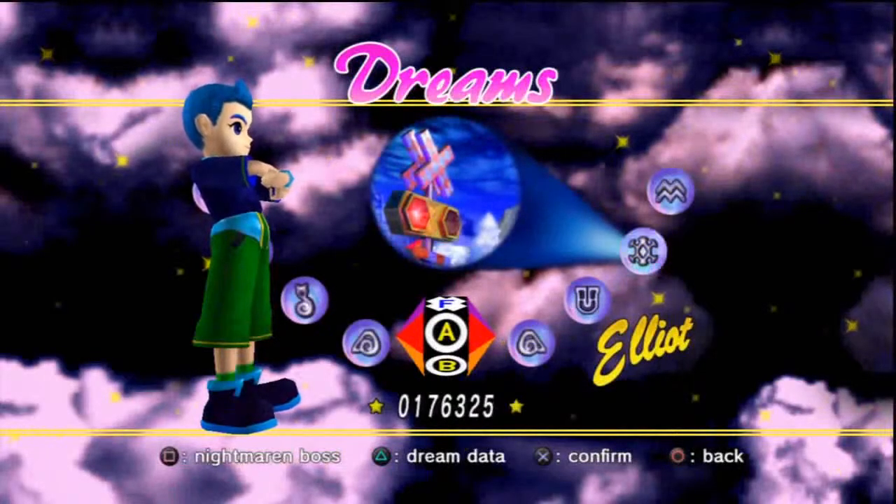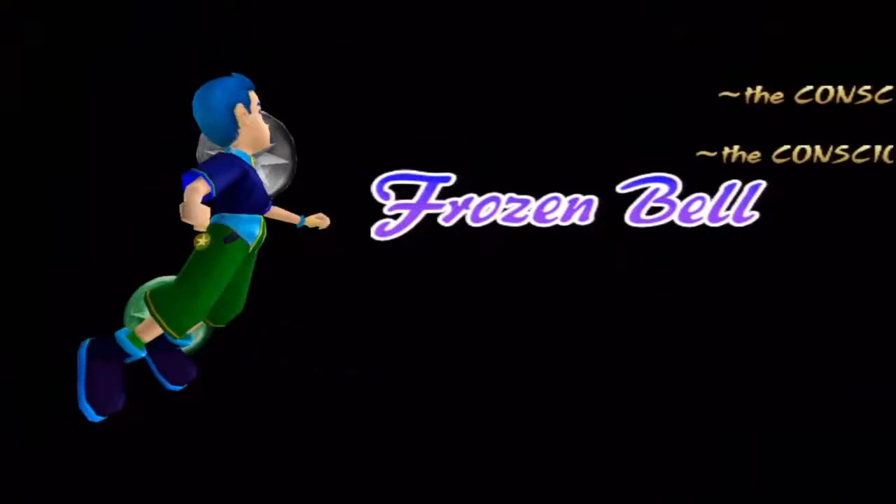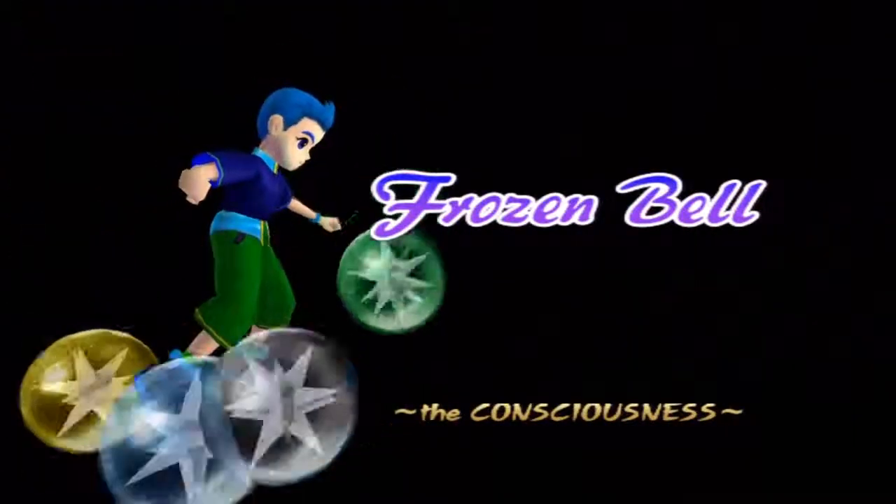Hello everybody, I'm OnlyTriple7 and this is the Dodgy Kebab. Today I'm going to be showing you how to do what I like to call the Infinite Link on the first act of the Frozen Bell Zone in Nights into Dreams.